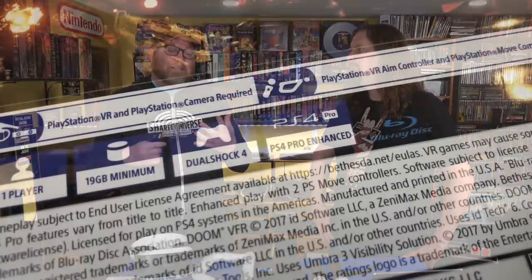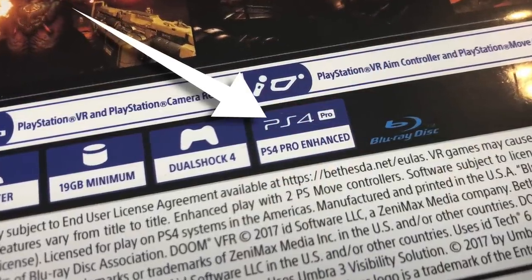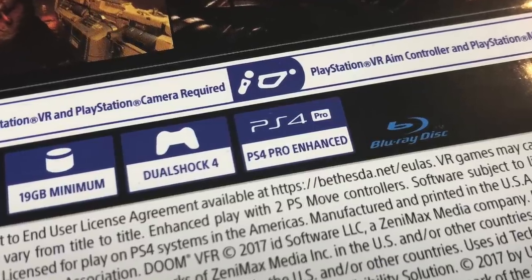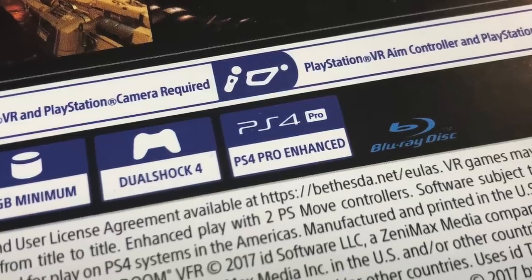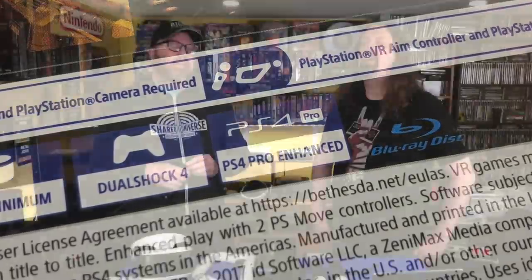Do you need a PlayStation 4 Pro? It helps, but you don't need one. The difference might be a little more definition — some games say 'PlayStation 4 Pro Enhanced' on the box, and it's more of a graphics thing. Maybe the pebbles or leaves look a little more defined. But when you're immersed in these games, you don't really notice a huge difference unless you see it side-by-side.